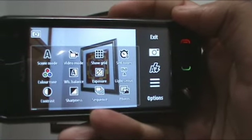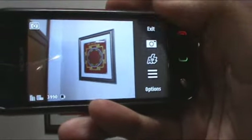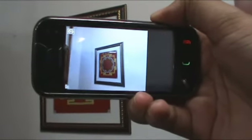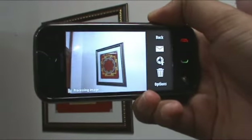There's a self-timer, color options, and a whole bunch of stuff in there. To take a picture, you press on the dedicated key. That will autofocus, and once you press the hardware key, it takes the picture.